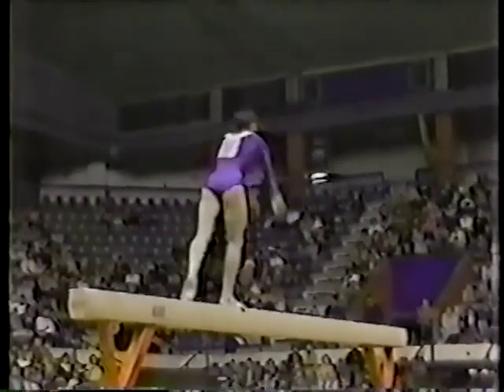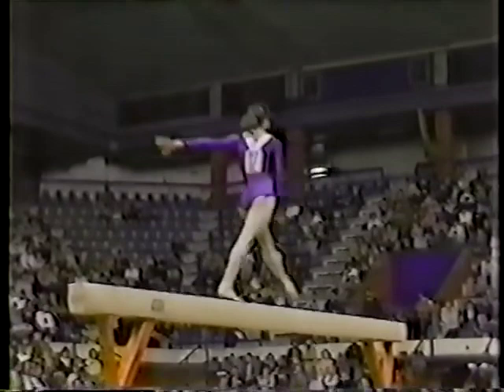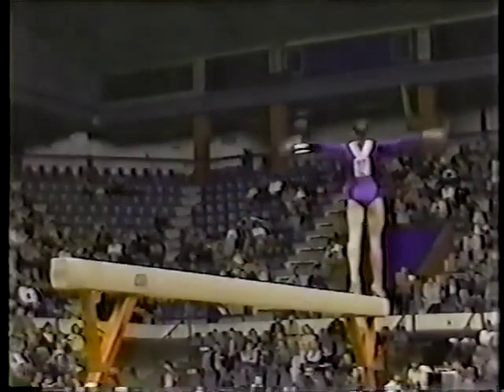No, for a real good reason — very difficult. She's a young lady who has a little bit of experience in our country, having competed in the USGF Invitational earlier this year.